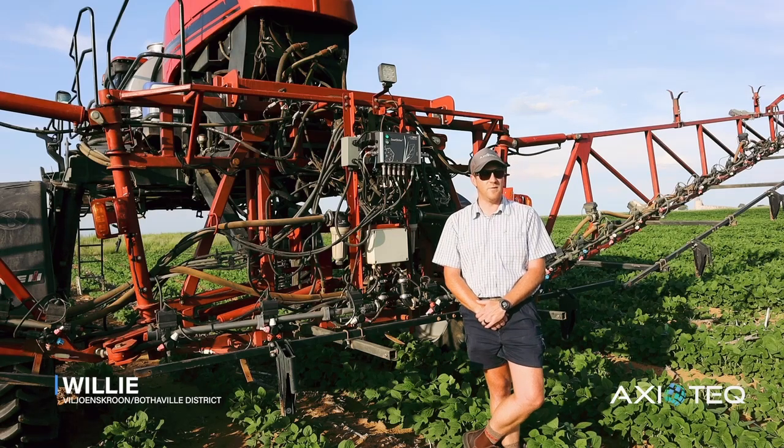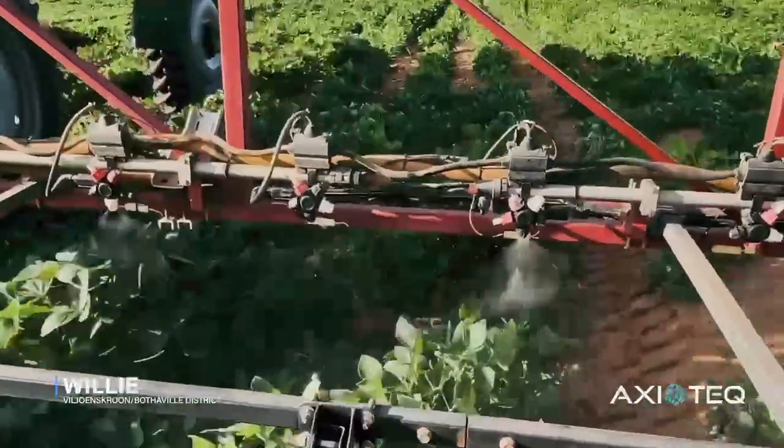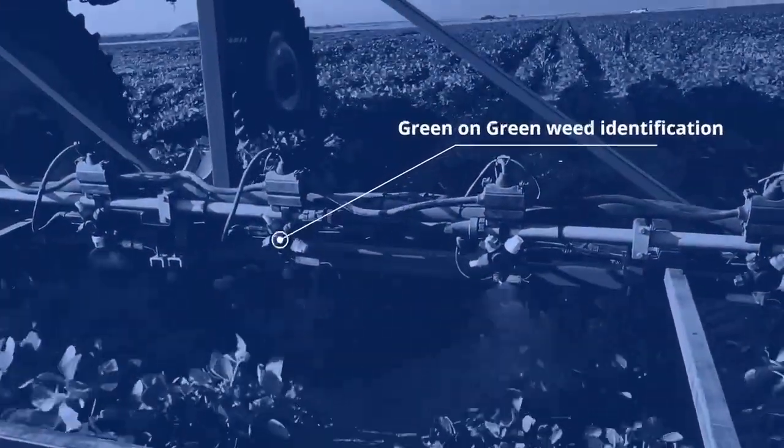Here we are currently in a soybean field where we do after-emergence spot spray, just to spray the weeds between the soybeans. We've currently just finished spraying this block and we had a 68% savings on chemicals.